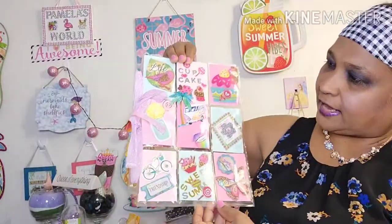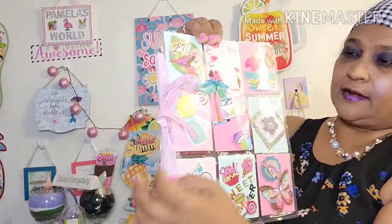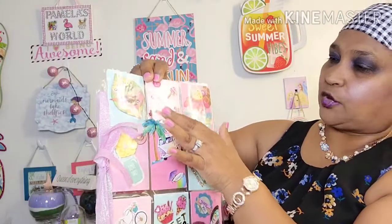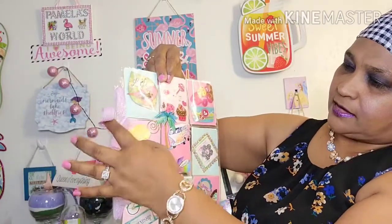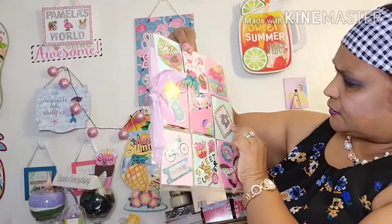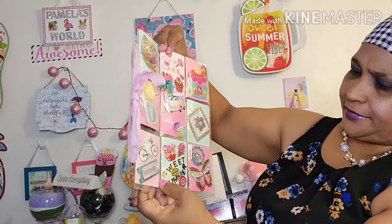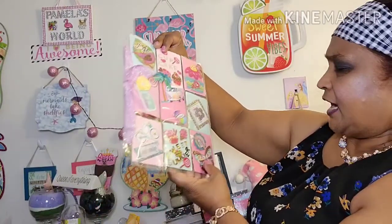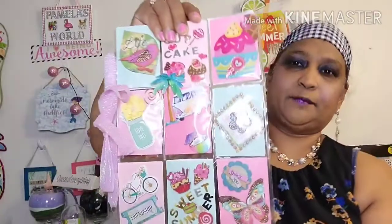This is what her pocket letter looks like. I'm going to explain to you guys before I take out anything and show you. I did this beautiful pink glittery ribbon for my seam binding. Then I did 'life' and 'cupcake' with all the cupcakes here. And this one says 'love this,' and I stuck beautiful flowers in there. Then this one says 'happy summer' with the drink down here. And then this one says 'good life,' and I decorated everywhere on it. And this one says 'friendship' — it's the bicycle with the flowers, and I decorated the wheels. And this one says 'sweet summer,' and this one says 'thank you,' and I thanked her for all the beautiful things that she sent me.